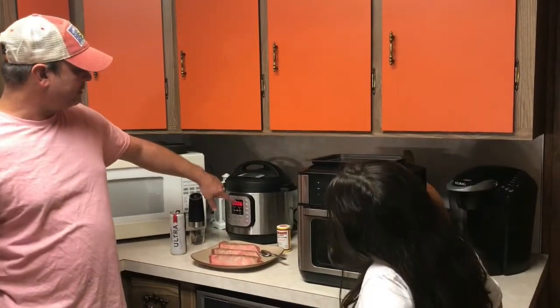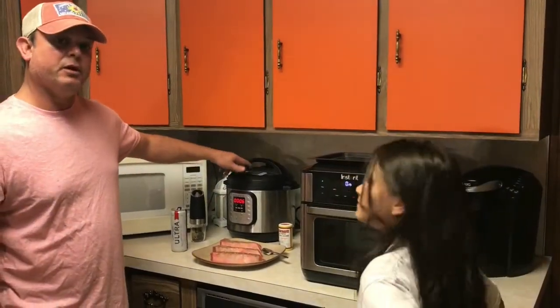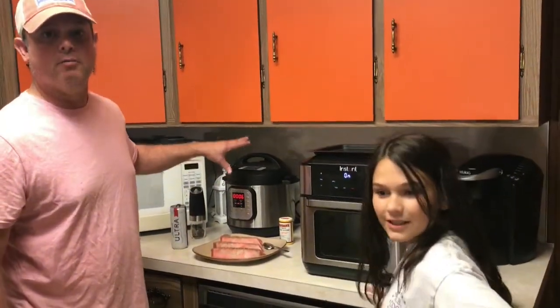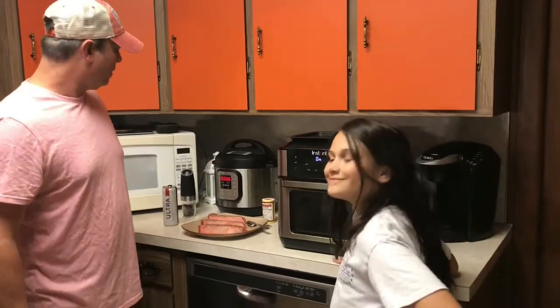My mashed potatoes are almost ready — they've got six minutes to go. If you want that recipe, it's really good. I've got bacon, sour cream, and garlic in there. That will also be posted on my Facebook group page called Meals Under Pressure.